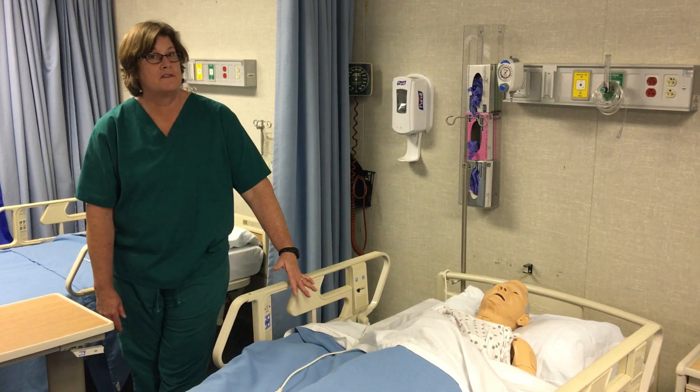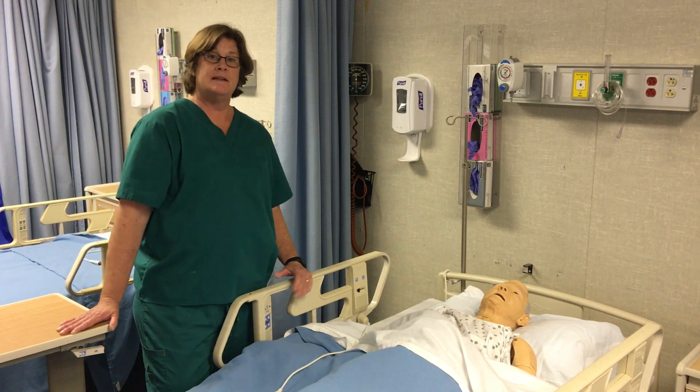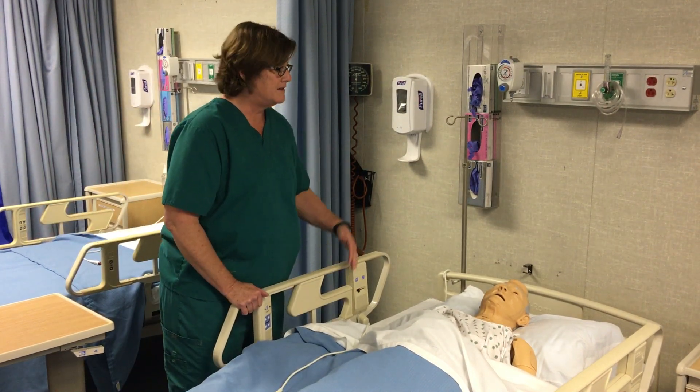Okay class, we are going to learn how to do pulse for state competency. I really don't need any supplies other than my fingers for this skill. I'm going to go ahead and knock — I've already introduced myself to my patient — and I tell Mr. Smith that I'm going to be checking his pulse now.